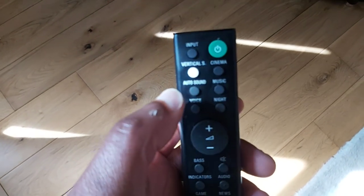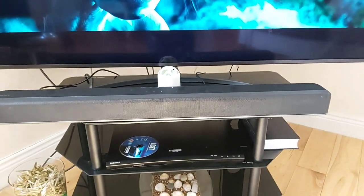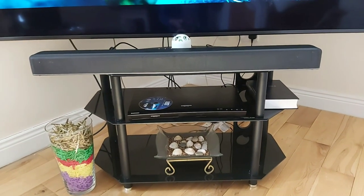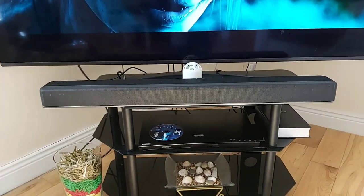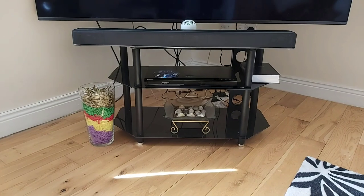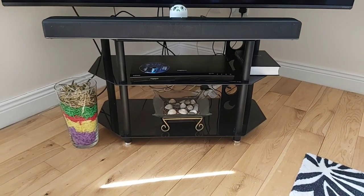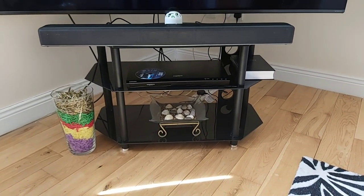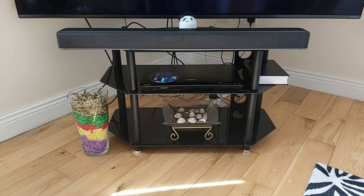My two favorite settings are cinema and virtual surround. The auto surround is also cool — it gives a lighter sound — but cinema gives a more wraparound cinema effect. I get a better feel when I'm sitting close to it. It has good bass — decent bass. You can hear the left channel and the right channel clearly, and the subwoofers are doing a great job as well. Overall excellent performance, in my opinion.